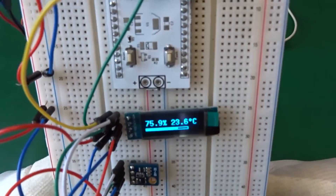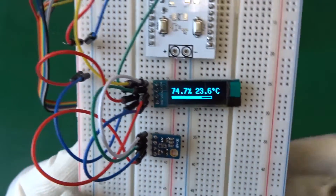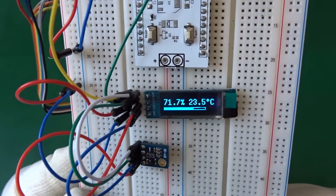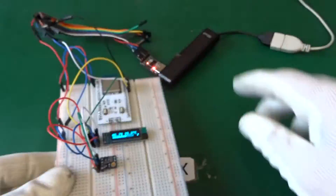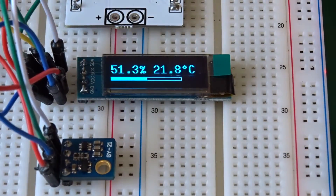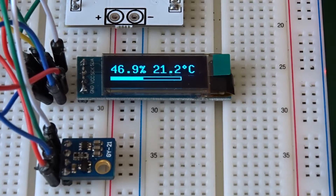Immediately we see our sensor data. For me, that works nicely. Now let's have a close-up and I'll show you a time-lapse video of some changing temperature and humidity.